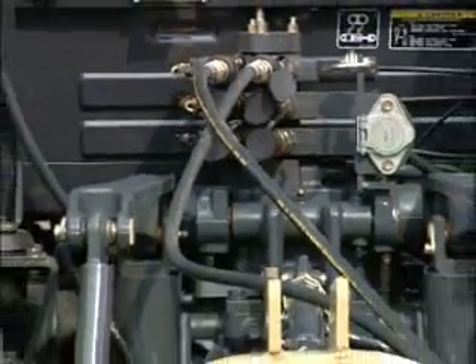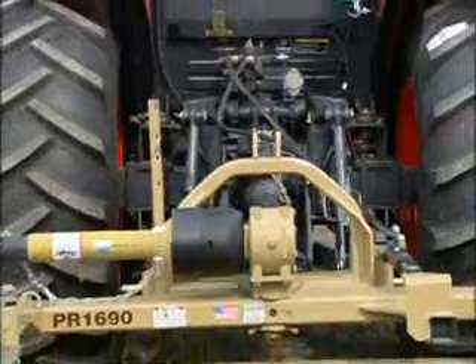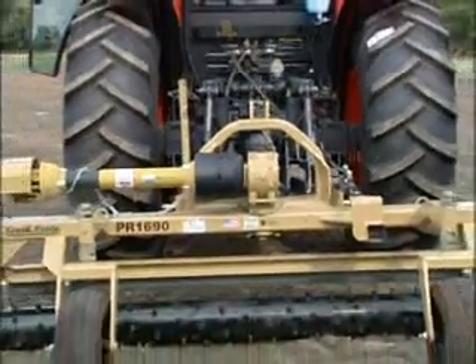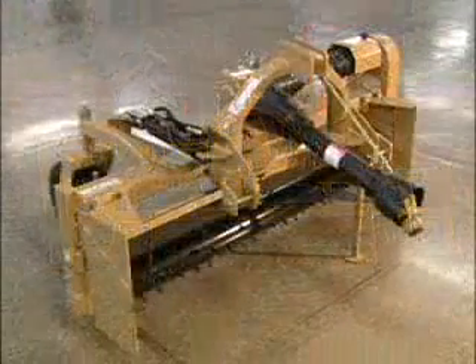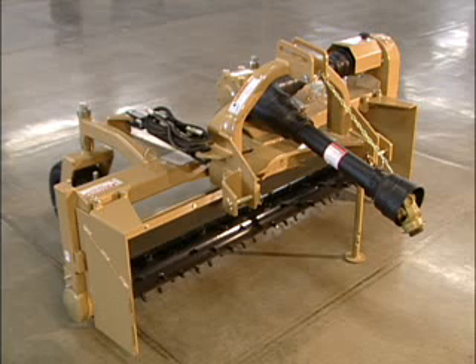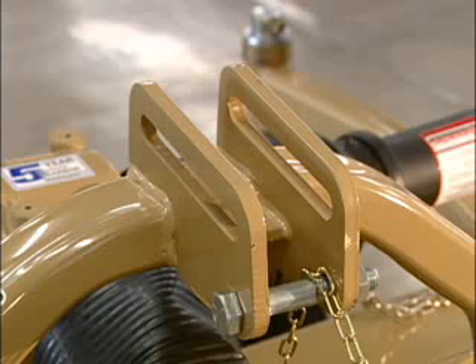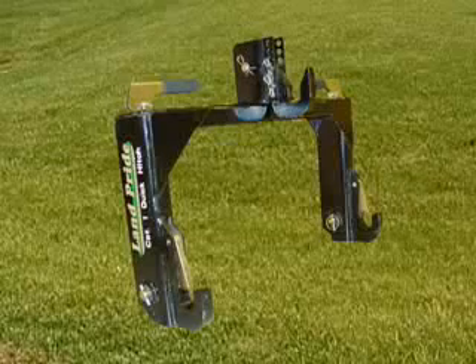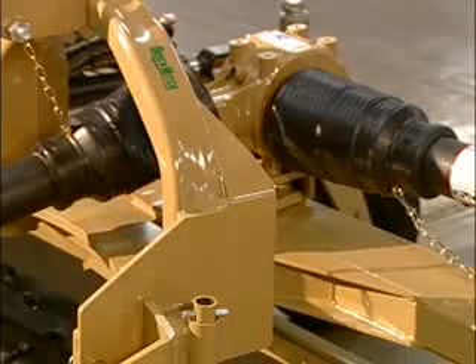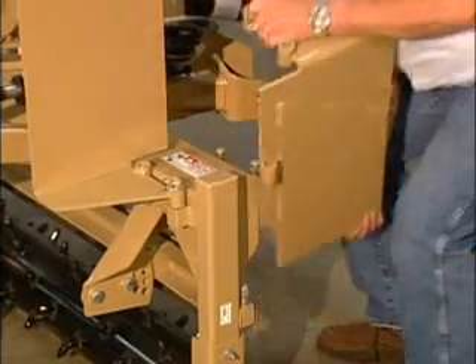Once you take the time to check out one of our Land Pride power rakes and look them over closely, you know that you are bound to appreciate the quality construction and long list of performance features. Like the heavy duty 3 inch by 6 inch mainframe construction, captive style clevis hitches, floating top link, quick hitch compatibility, heavy duty gearbox, and easy access clutch.